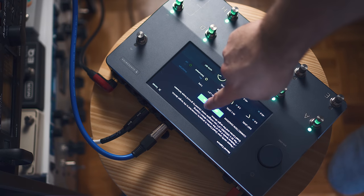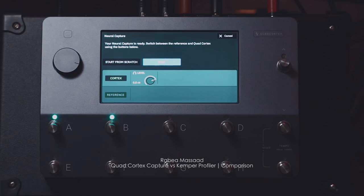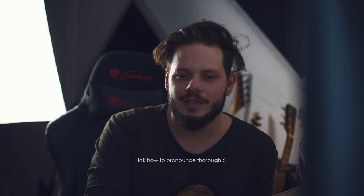Quad Cortex somehow manages to make the whole process very straightforward, and the quality of captures are the best I've heard by far. If you're interested in a more detailed comparison between the Kemper and the Quad Cortex, check out Rabea's video. He did an amazing job comparing these two units — very thorough and very detailed. He managed a really fair comparison, something I would probably never bother doing to such a degree. I'm going to link it in the description.